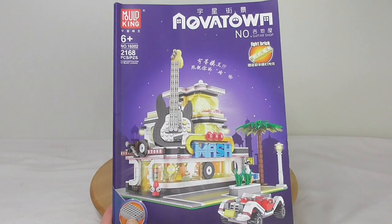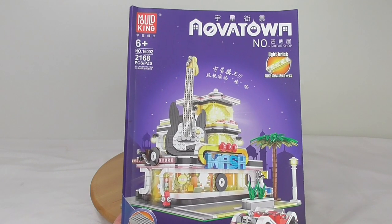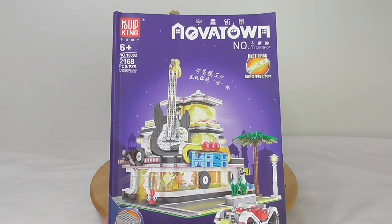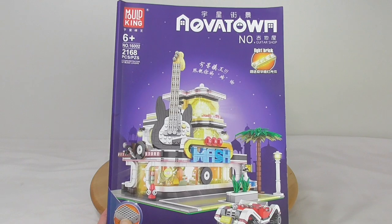Here are the instructions. This is the Mold King guitar shop from the Novatown series. Model number is 16002, 2168 pieces. And this is a stolen thing — it's not an official mock, because it was a LEGO Ideas project from Bricky Brick.